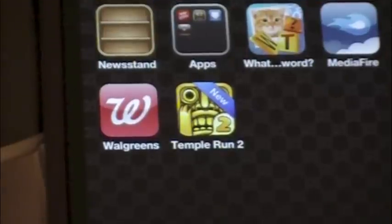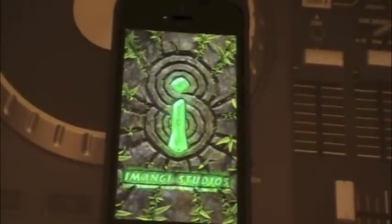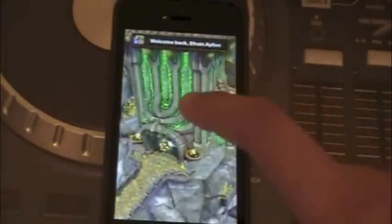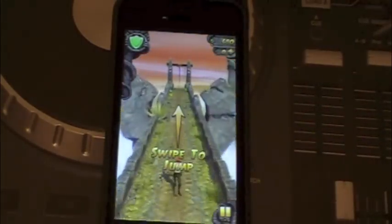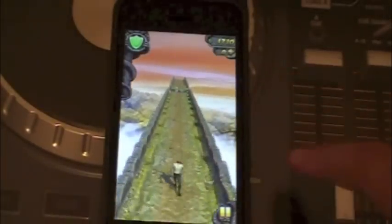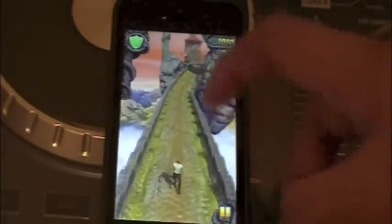Alright guys, so it has downloaded. You guys can see the new badge that comes up there. So let's go ahead and open it for the first time. It should load in a second. Temple Run 2 is way better than the original Temple Run in my opinion — it has better graphics and more stuff than just the past one.